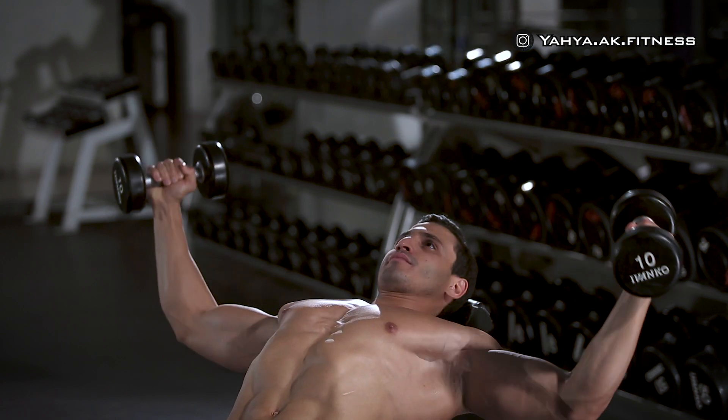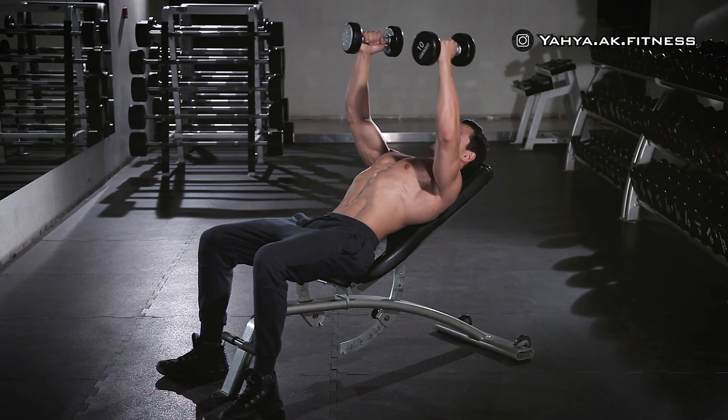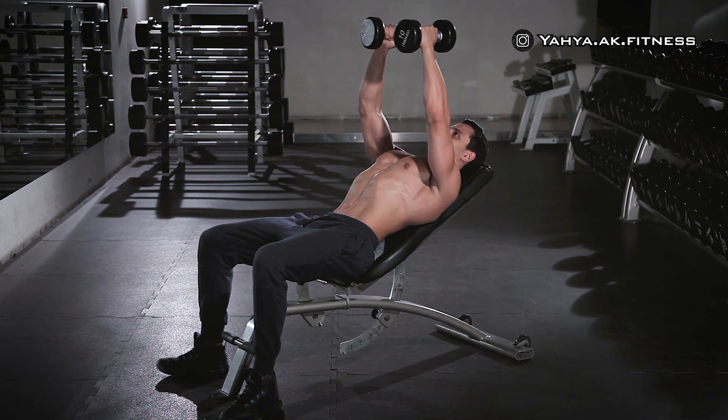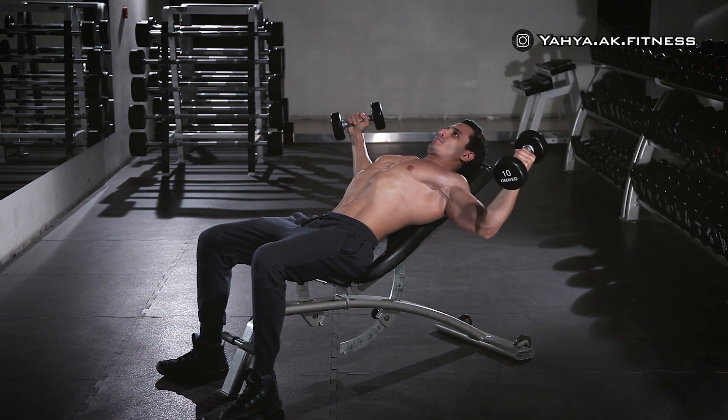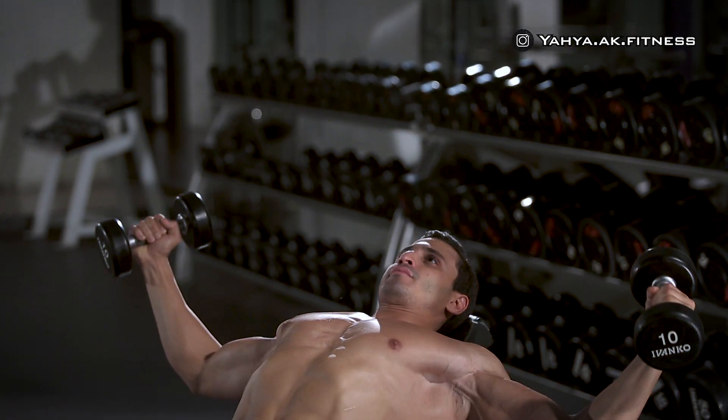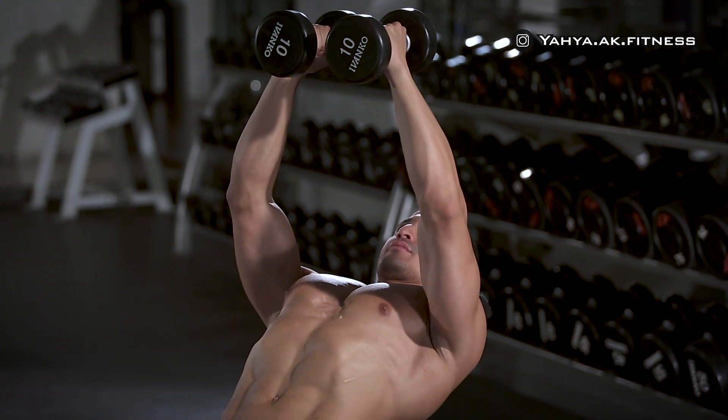While inhaling, lower your arms out at both sides in a wide arc motion until you feel a stretch in your chest, then hold for a second. While exhaling, return your arms back up in the same arc motion to the original position as you squeeze your chest muscles.